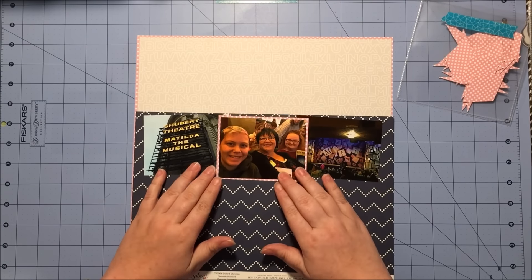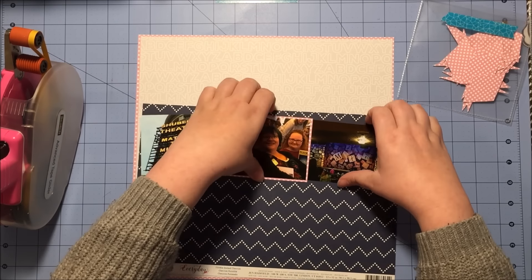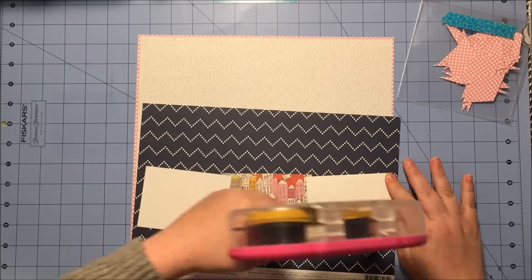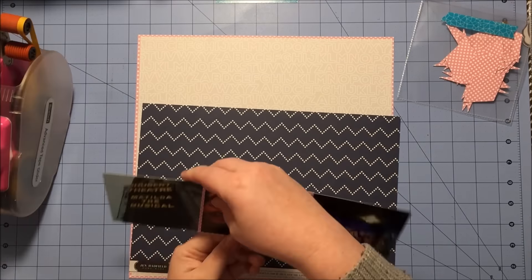Next I'm going to mount all three photos on this dotted chevron paper from the Jen Hadfield Everyday Paper pad, which comes from my actual Scraptastic kit — the March Scraptastic kit is what I'm working with right now. I'm debating whether I want it to go all the way across or be shorter, and of course I put tape on it and then decide I really don't want it all the way across.